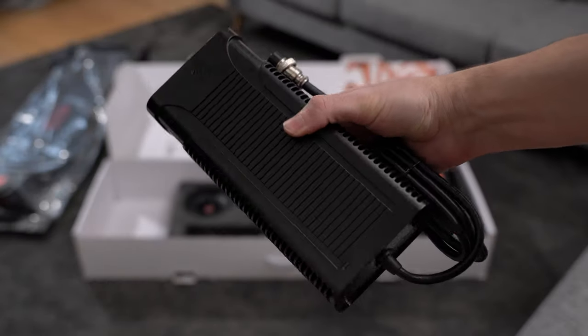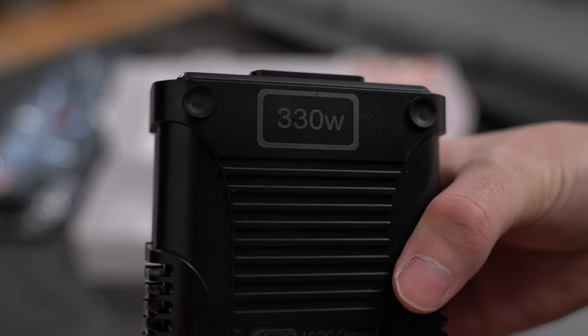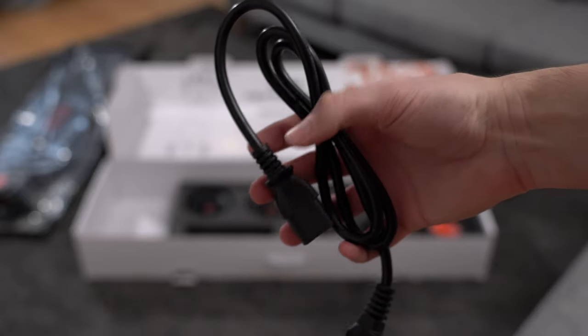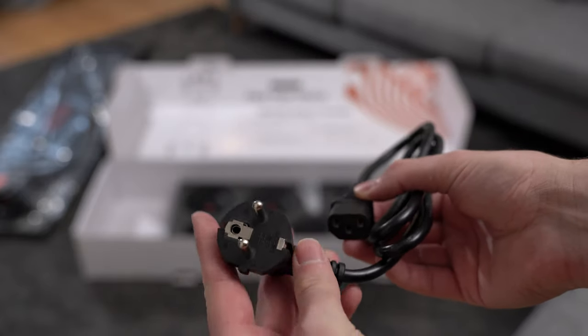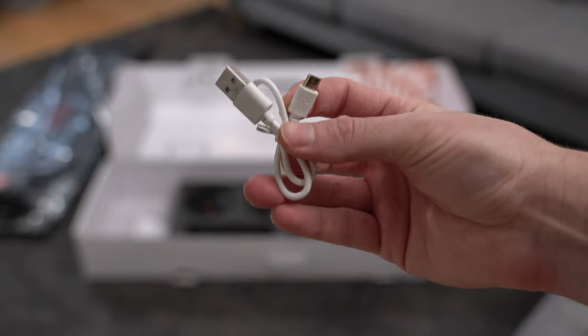Last but certainly not least is the massive 330-watt charger, capable of charging the board to full in under 3 hours. Along with the charger is a power cord appropriate to your region. There is also a USB to micro-USB charging cable for the remote.